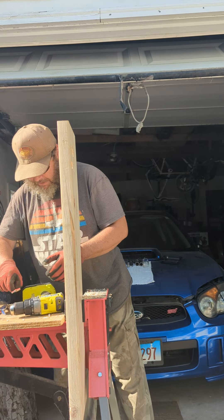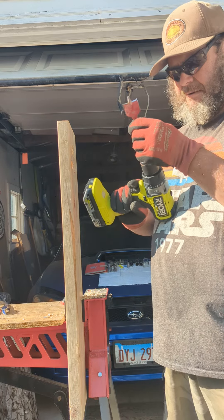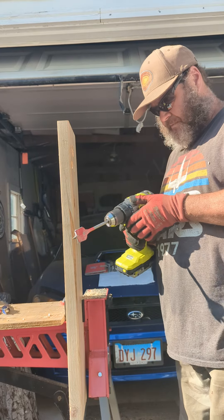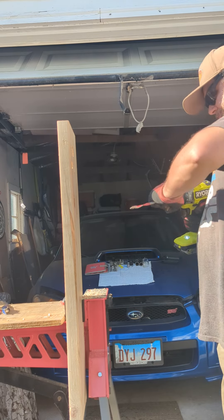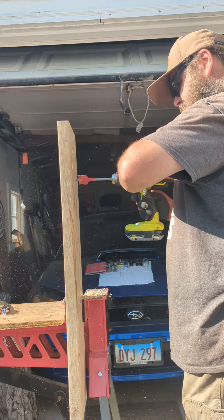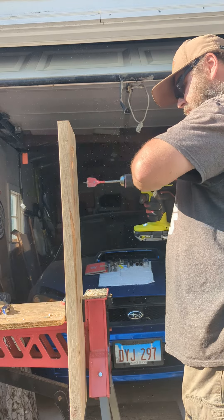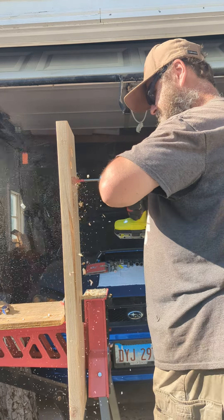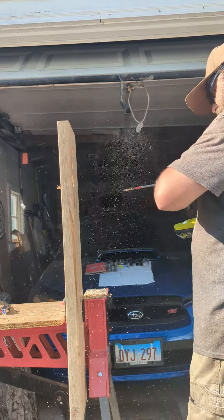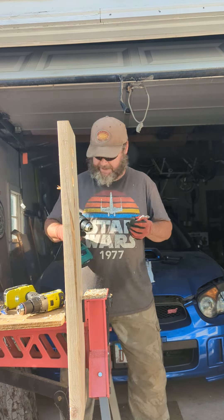Now we're going with the one-inch speed demon — this is the spade bit. Let's see if we can do speed two. Nope, speed one it is. Now let's put on the Master Force Boost.